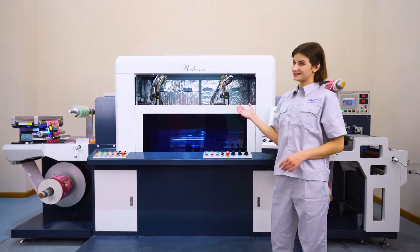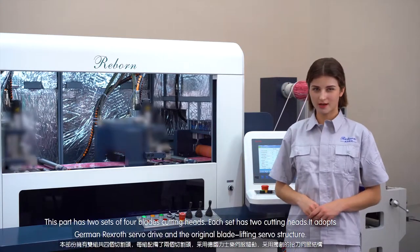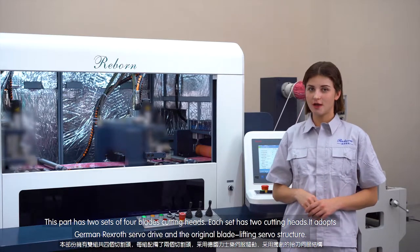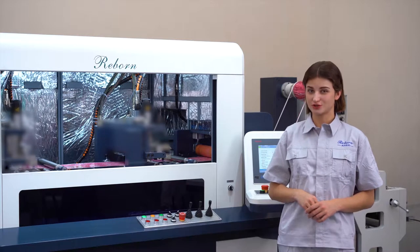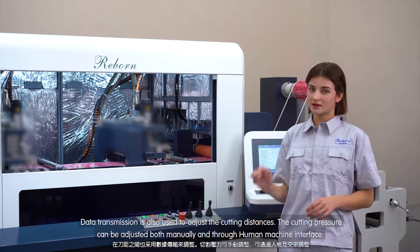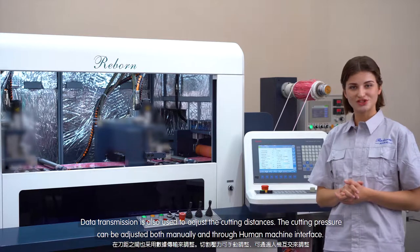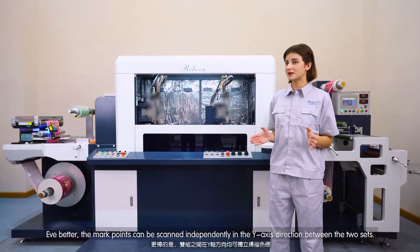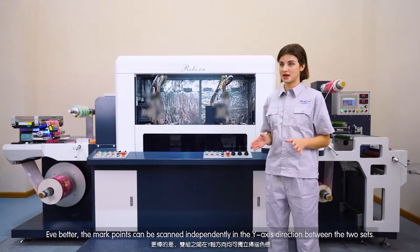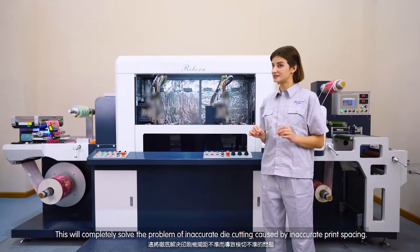This is the cutting section. The board has two sets of four cutting heads — each set has two cutting heads. It adopts a German Rexroth servo drive and the original servo structure. Data transmission is used to control the cutting distances. The cutting pressure can be controlled both manually and through a human-machine interface. What's even better, the mark points can be scanned independently in the Y-axis direction between the two sets. This completely resolves the problem of inaccurate die cutting caused by inaccurate print spacing.